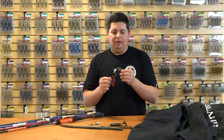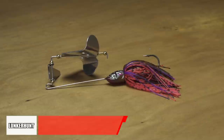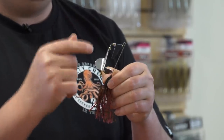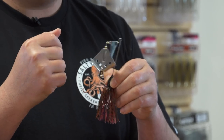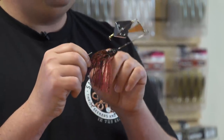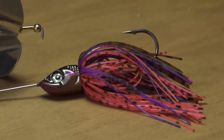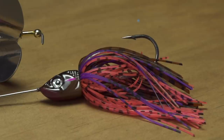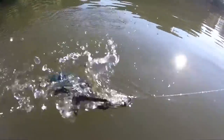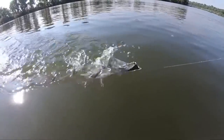Another bait for warm-water conditions: the new Lunkerhunt Turbine buzz bait. It's got a razor-sharp hook and a super-loud clacker for that satisfying clacking sound on every blade rotation. They have a bunch of cool colors with really detailed head designs — gills, eyes, multi-color paint — and a planing head design so it gets up on the surface quickly. Skirts are all hand-tied from a variety of materials. If you're looking for a quality buzz bait as the season approaches, check out the Lunkerhunt Turbine.